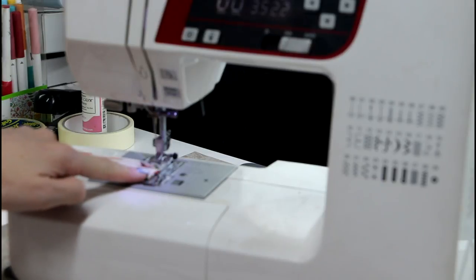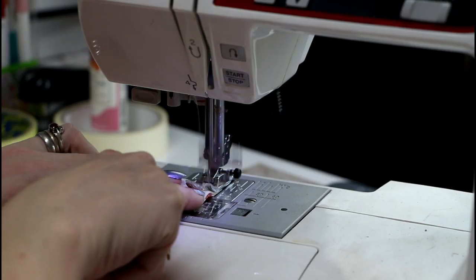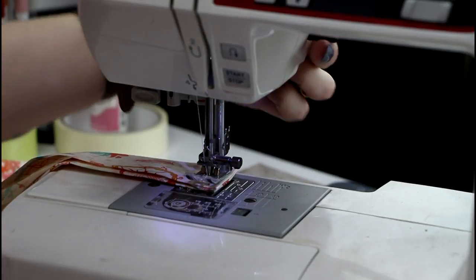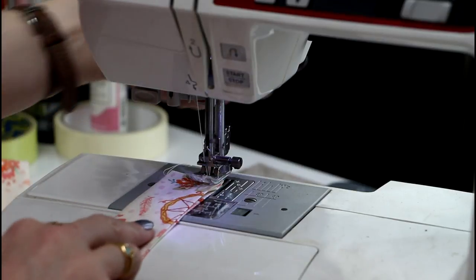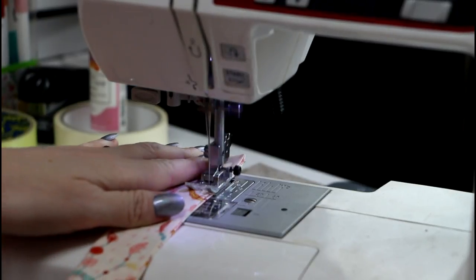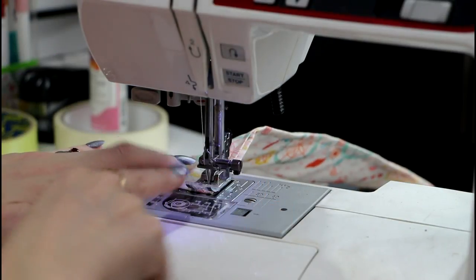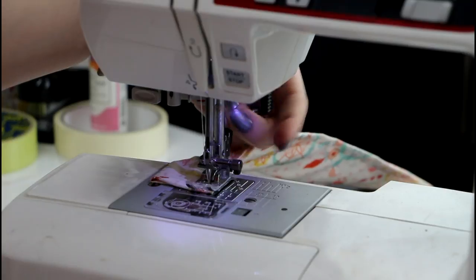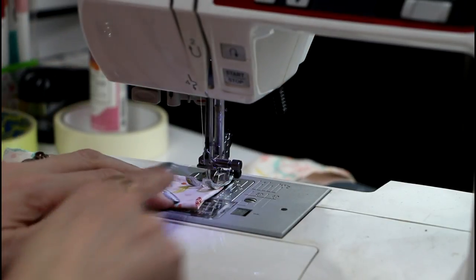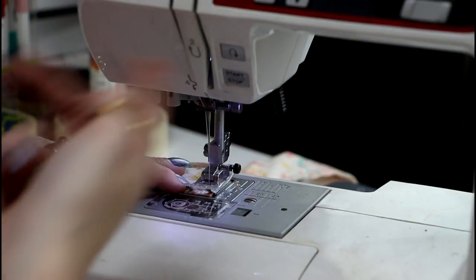I'm then going to sew along both side ends and the edge, keeping my fabric just against my presser foot. I then come forward right to the edge, make sure my needle is down, lift my foot up, turn my fabric, then bring my foot back down. When I get to the other edge I keep my needle down, lift my foot up, turn my fabric around, bring my foot back down, and sew that side edge as well — doing a few back stitches and then coming forward again.